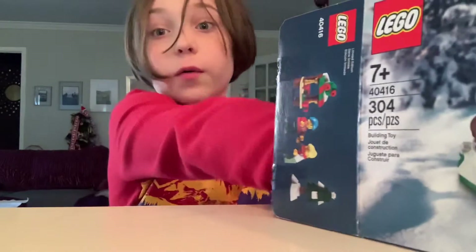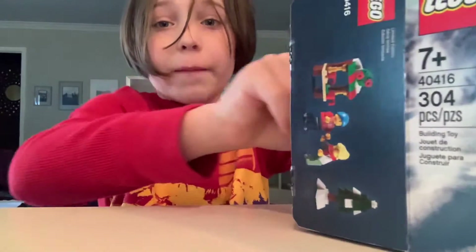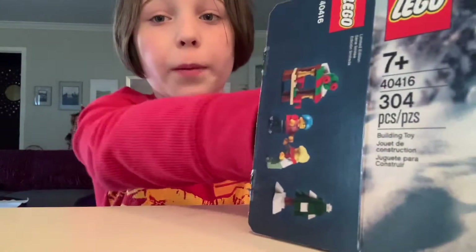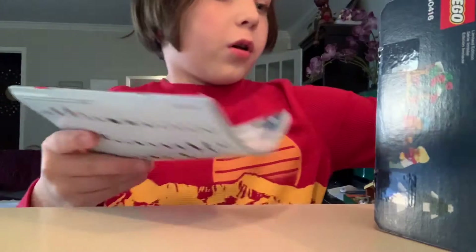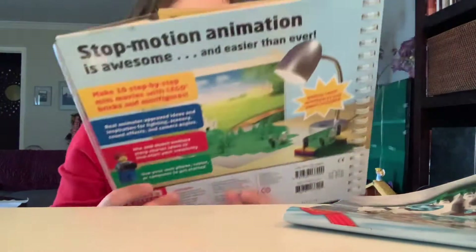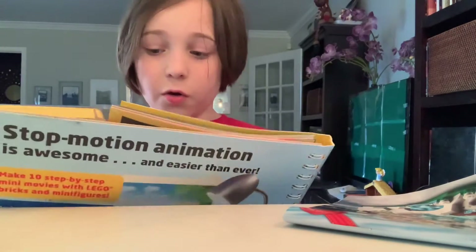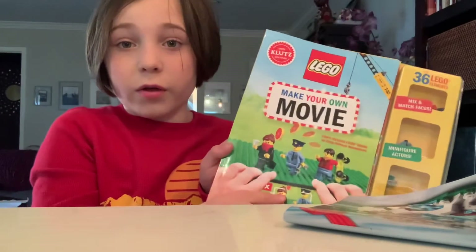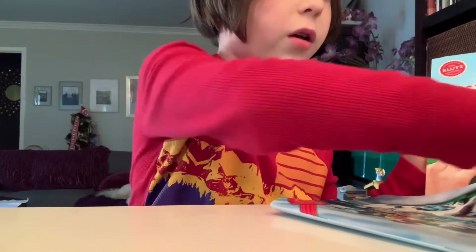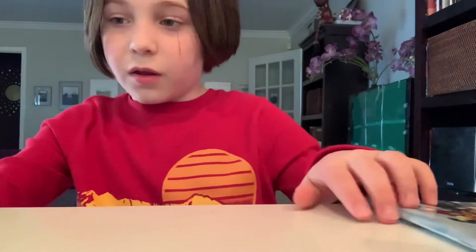By the way, I'm going to be making some little LEGO movies. They won't have people talking in them because it's going to be stop animation, which I learned from this book called 'LEGO Make Your Own Movie.' I suggest you check it out — it's pretty cool. Yeah, I learned about stop animation from that book.